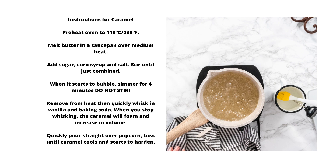Instructions for caramel. Preheat oven to 110°C / 230°F. Melt butter in a saucepan over medium heat. Add sugar, corn syrup, and salt. Stir until just combined.